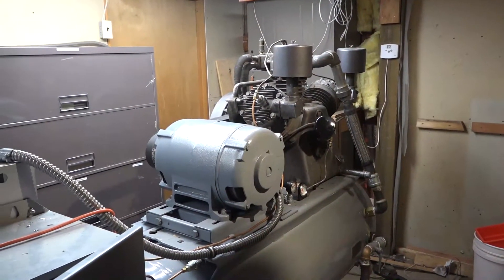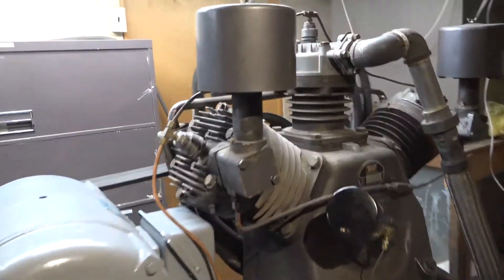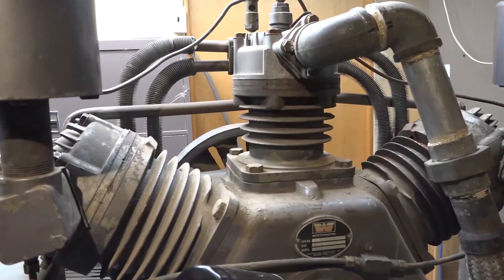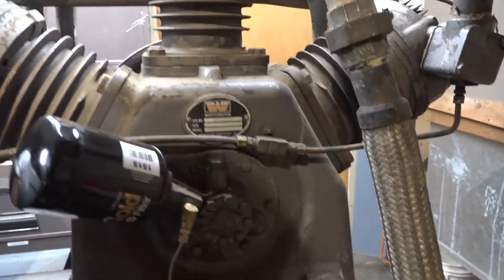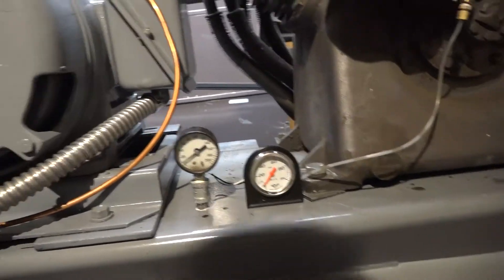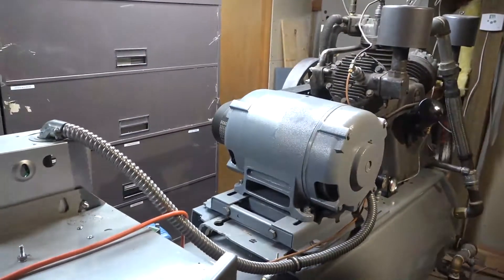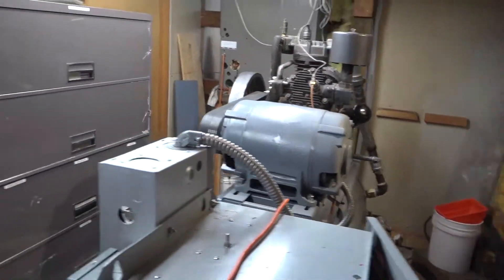20 horse Worthington compressor, three cylinder, six, six, four and a half — old compressor. Zero pressure in the tank. That's an oil pressure gauge. 120 gallon tank, 20 horse motor.